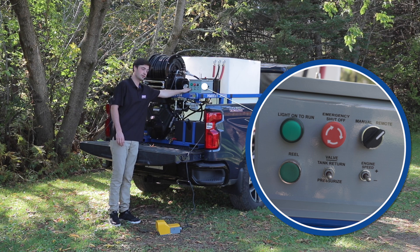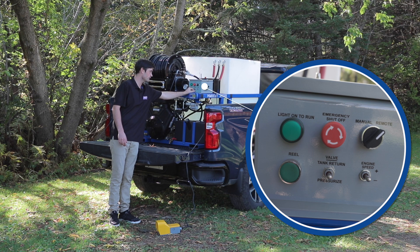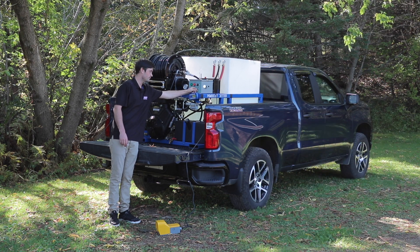There's your hose. This is a button for your 12-volt hose reel, making it nice and easy for you to wind your hose reel up. And this is your tank valve — tank return or pressurize. And then your throttle up and down.